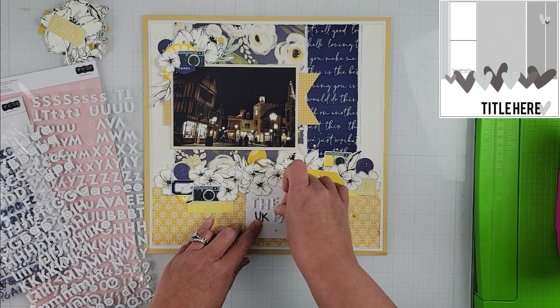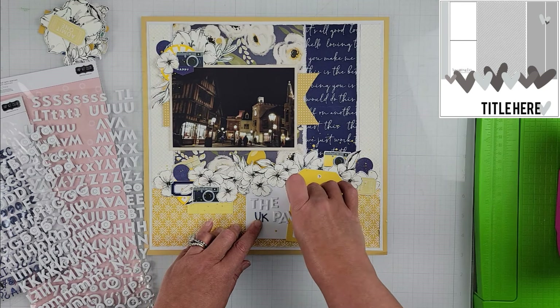I only have one photo and mine is a different orientation than what's in the sketch, but I have it in roughly the same spot on the page. I also used a banner behind my photo to give it a little bit more definition on the page.